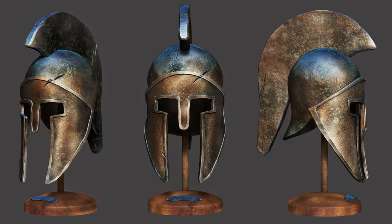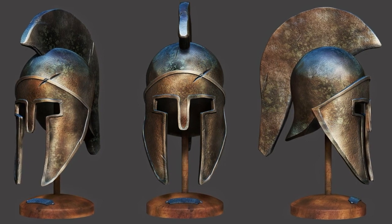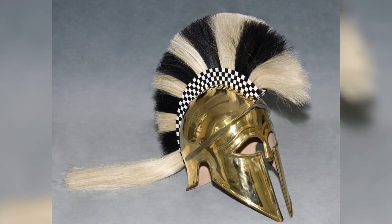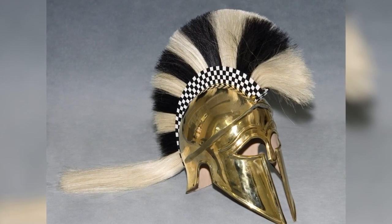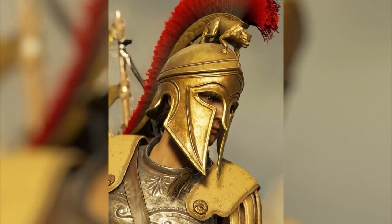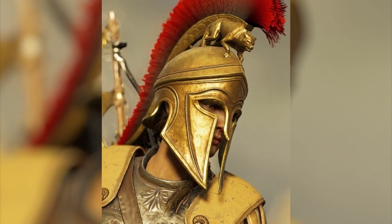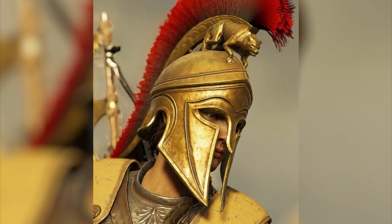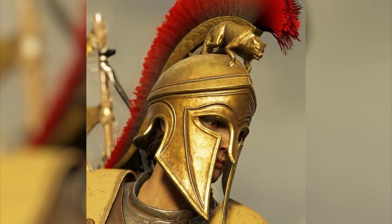Let's start with the helmet. The warriors of that time, called hoplites, wore bronze helmets that perfectly performed their protective functions. Before meeting with the head of the hoplite, the spear or sword of the enemy met with a thick nose guard, no less thick forehead part of the helmet, as well as cheeks that reliably protected the lower part of the head and neck of the hoplite. Often these helmets were decorated with a painted plumage, and the weight of this piece could reach up to 2–5 kg, depending on the modifications.